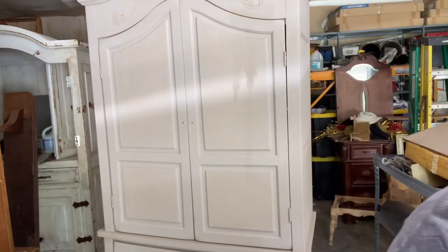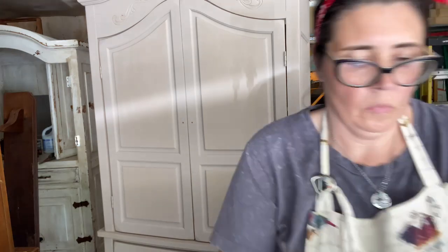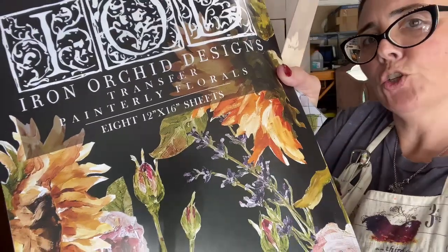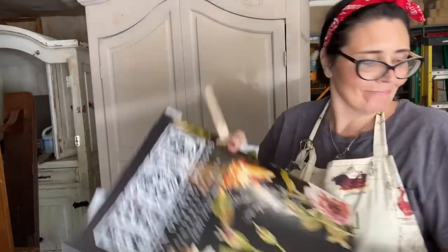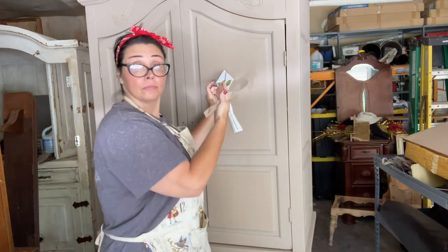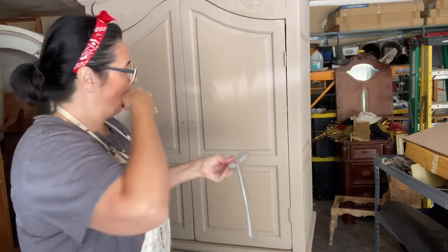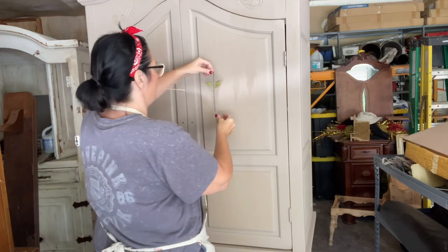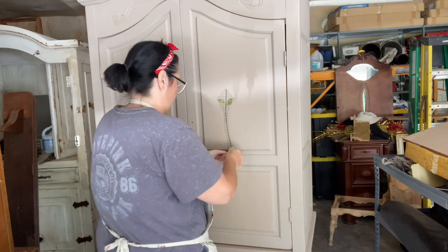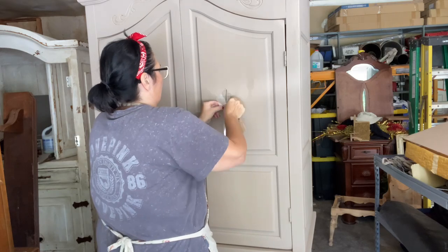Now we're going to start adding transfers. You can cover up any ugly with a transfer, honey — I'm just telling you right now. We are using this book called Painterly Florals — it's the one that's got the sunflowers and the really pretty peonies. I'm out of the sunflowers, but I love the peonies. That's my favorite flower. I didn't have a lot of the stems left, but you can make it work. If you have bits and pieces of your transfers left, you can make them work, and they are gorgeous on any furniture.